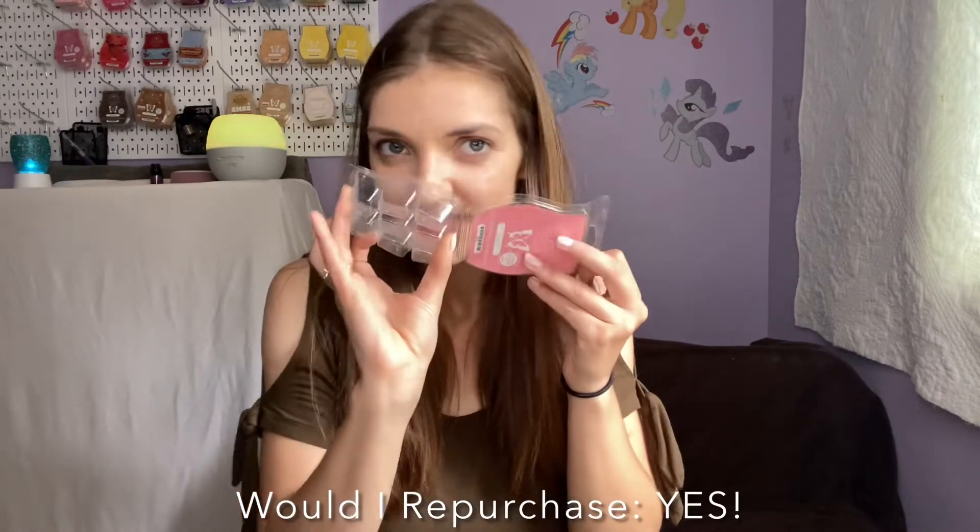And the final bar: I emptied another bar of Sugar — I just like this bar a lot. That is my bin empty for August. I hope you guys enjoyed that video, thank you for sticking around to the end, I hope you're having a wonderful day, and I'll see you in the next video. Bye!